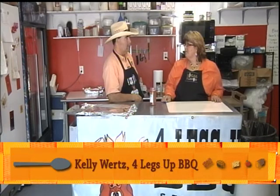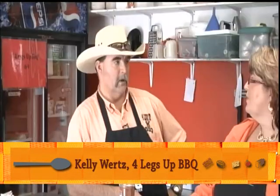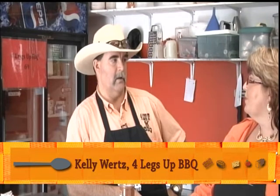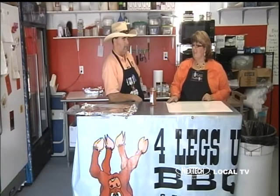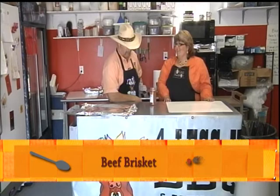Four Legs Up BBQ started as a barbecue competition team almost eight years ago. We did our first contest in Omaha, Nebraska in 2003, had so much fun, the kids had fun. We started doing a little bit more of it and started doing a little catering. So the first thing you're going to make for us today is brisket, right?